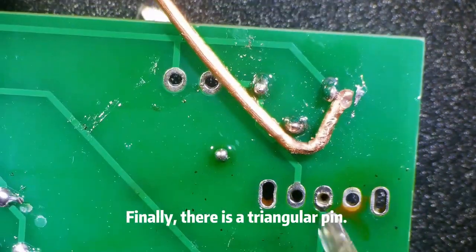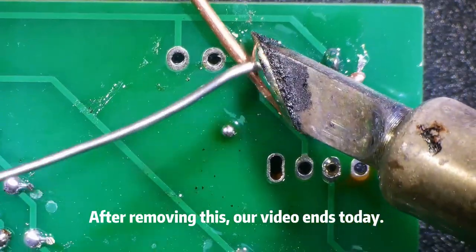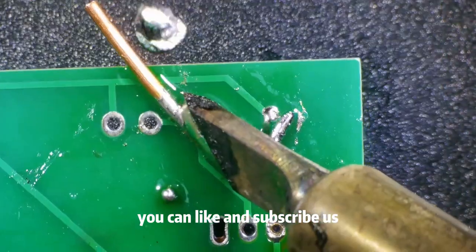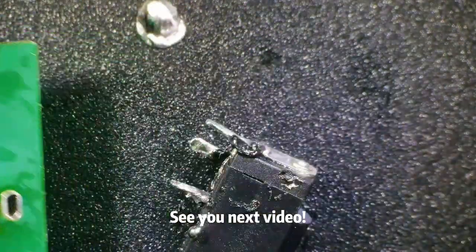Finally, there is a triangular pin. After removing this, our video ends today. If you are interested in learning more, you can like and subscribe. See you next video!